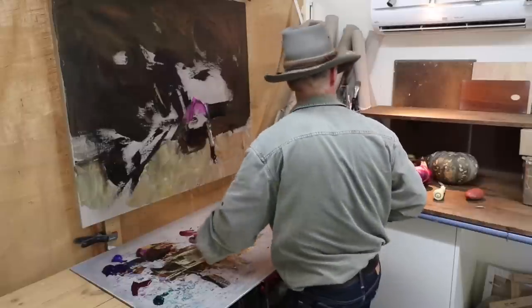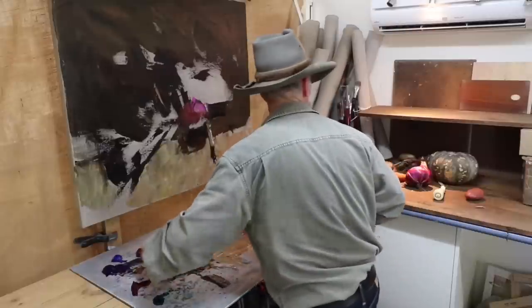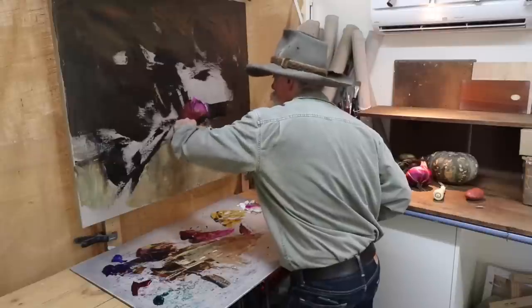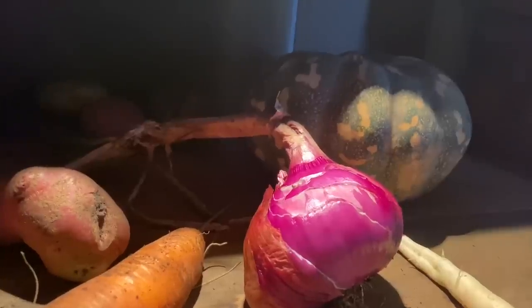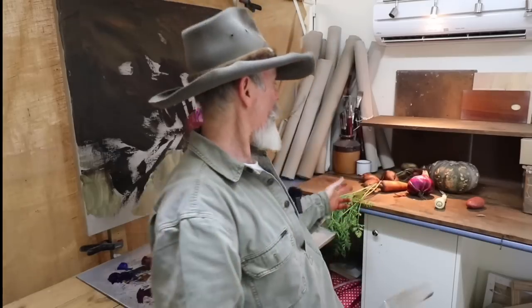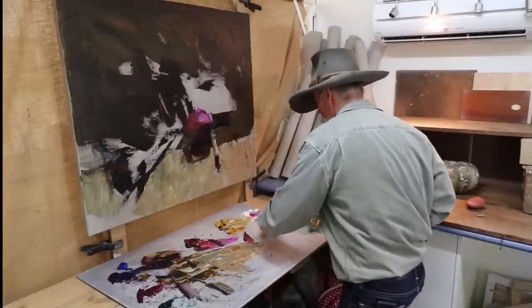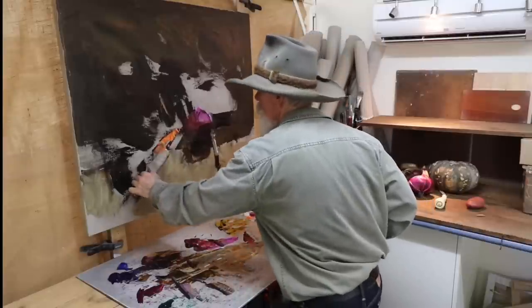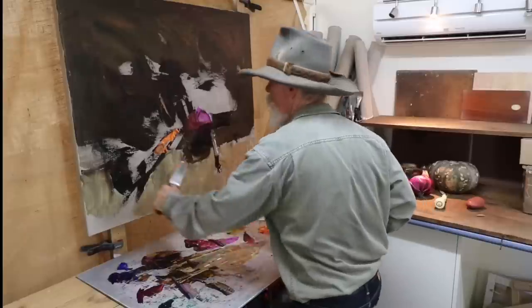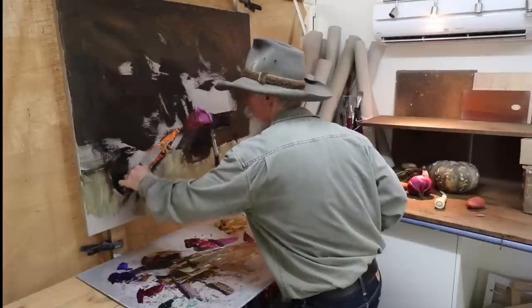Bit more burnt sienna with that, pull that across. Bit more magenta, get the shadows like that. That carrot is very orange, and that spotlight shining down — that little light I've got there is sending things particularly orange, so I'll go with a bit of that. Just filling in where the carrot is going to go. I'm getting some much higher key colors here now. Nothing's set in concrete at the moment, we're just filling our way.